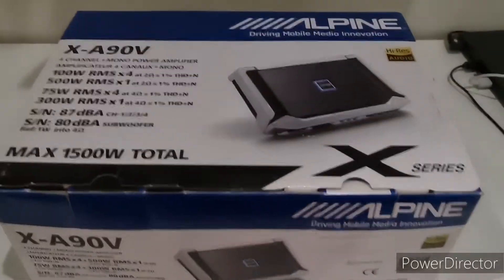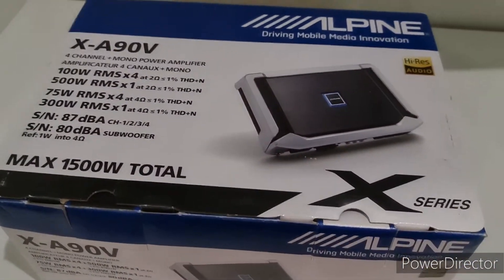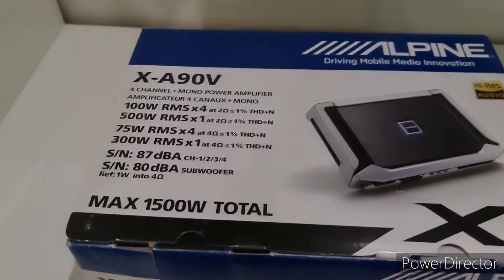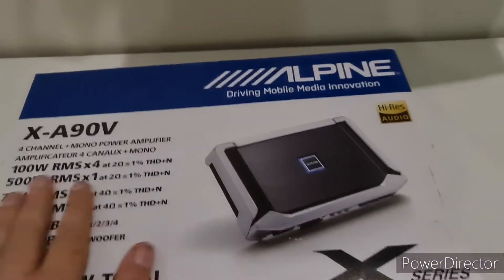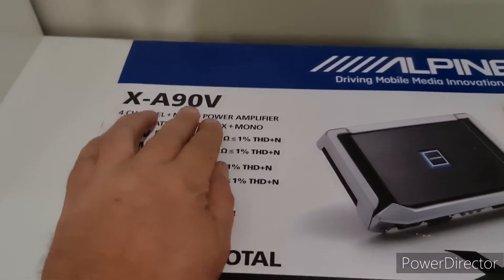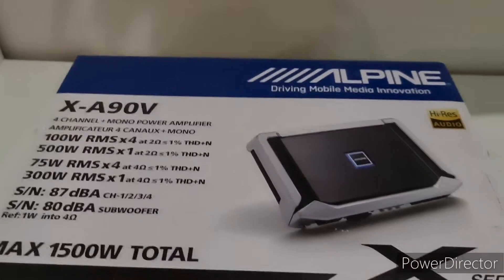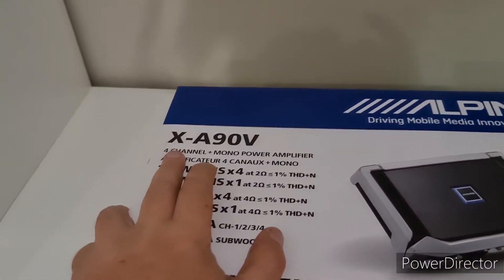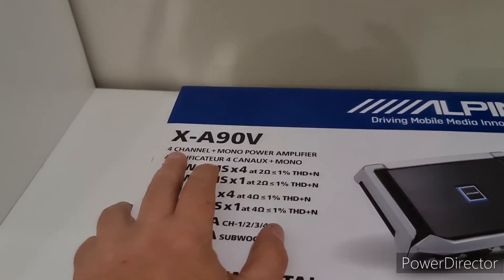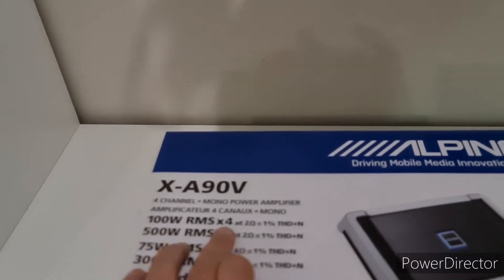Hey everybody, Fabian here again — another alpine treasure, shall I call it. Let's quickly run through what's written on the box. This is the XA90V. Now if you know the alpine range, you'll know that the X range is the flagship, that is the top of the range. This is a hundred watt RMS by four.